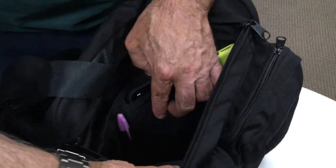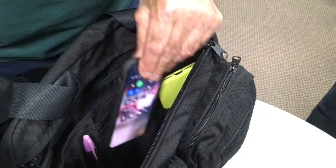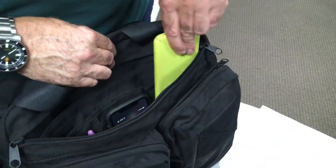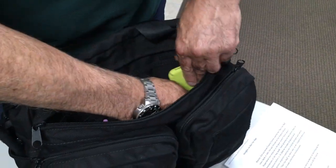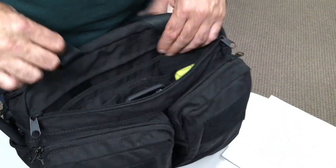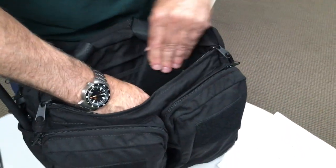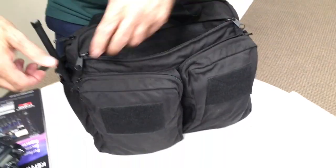You've got one, two, three, four, five, six of these slots on one side and six on the other — so you can have six phones on one side and six phones on the other side, or maybe a little wallet. And by the way, that's a real phone, not a prop.